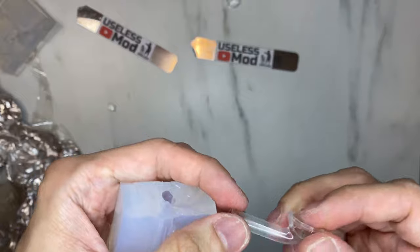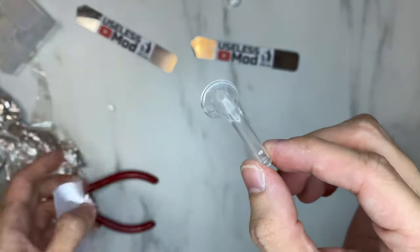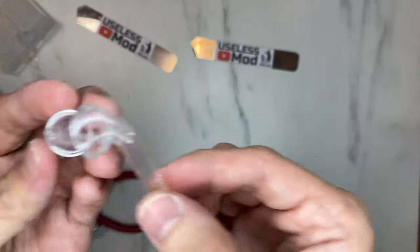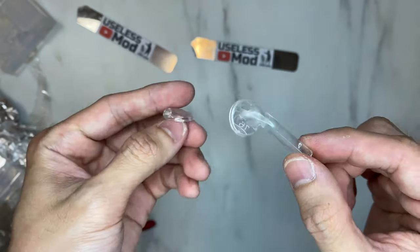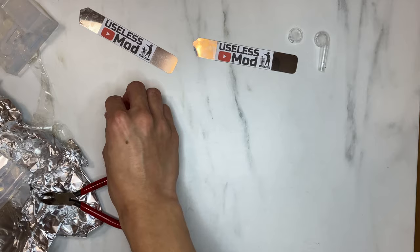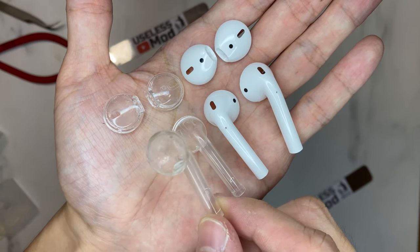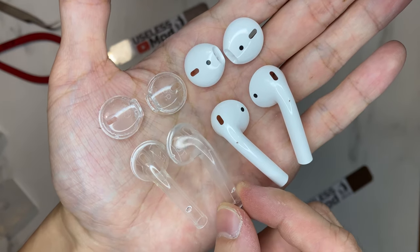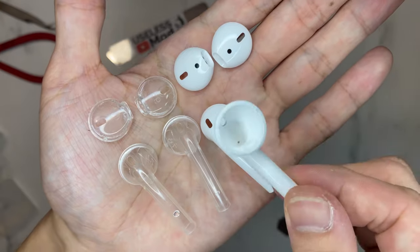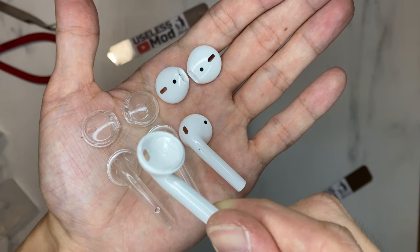The casting comes out really good. However, the inside of the plastic has some numbers added to it — I don't know why — and some inside surfaces are not glossy, so some parts may look a little bit less transparent. This is the finished cast part — there are only four pieces for these two AirPods, so you can see the inside of the AirPod clearly.